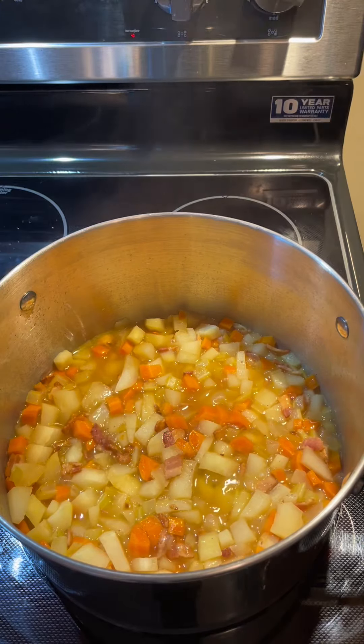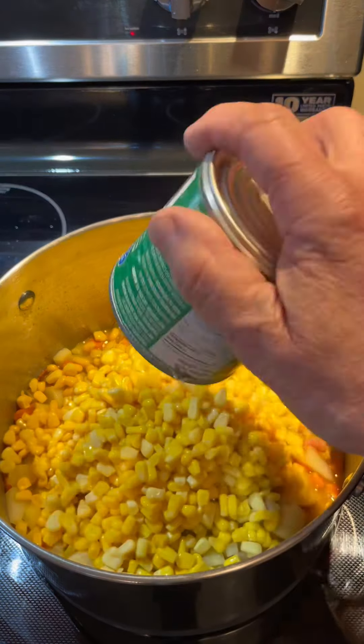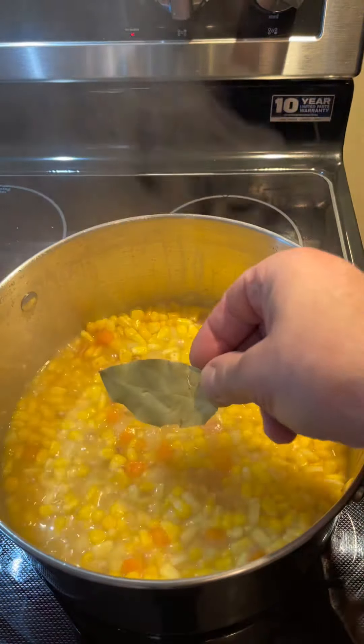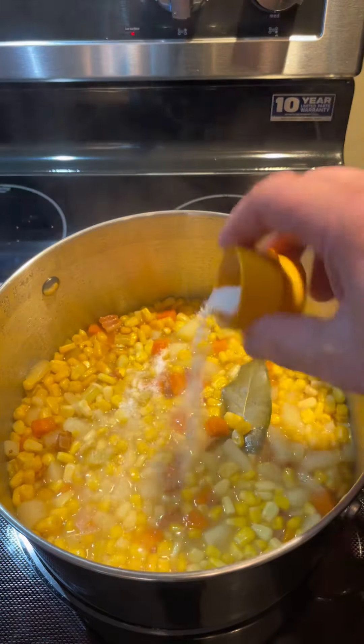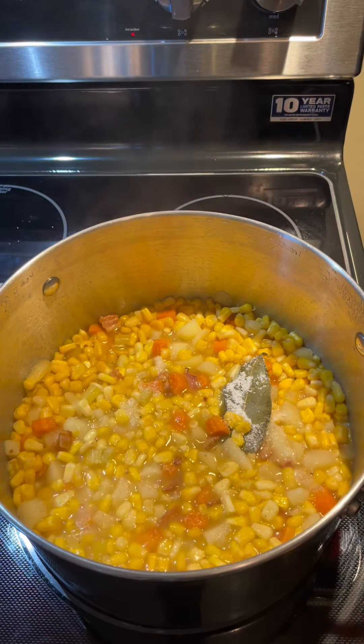Now we'll add two cans of peaches and cream whole kernel corn. We'll bring it back to a boil and let it simmer for another ten minutes. Add a bay leaf, a teaspoon of salt, and a half a teaspoon of pepper.